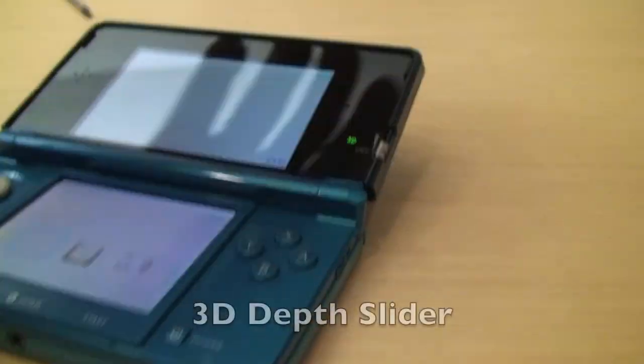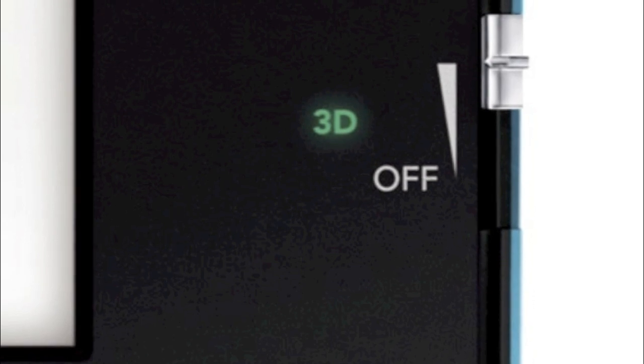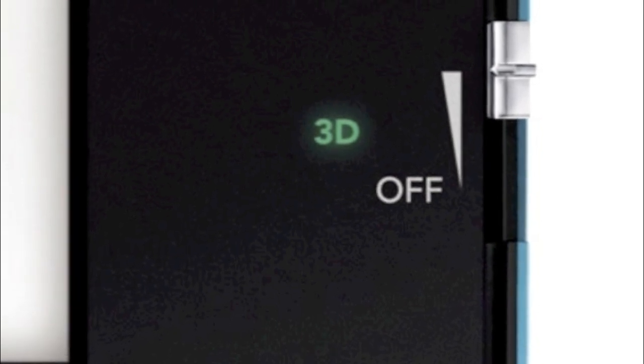I've got a microphone right here. This is the all-important 3D switch — slide up for 3D. It's the 3D depth slider.